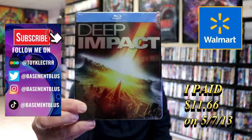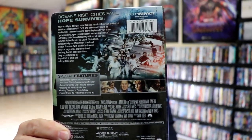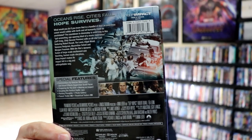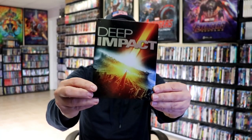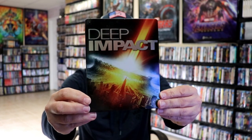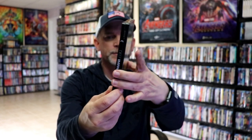Here's the front, and here's the back. If you'd like to read up on it and check out these special features, you can go ahead and pause and do so. I'm going to go ahead and remove this from the wrapper, and we can take a closer look at this metal pack. I've got the wrapper off and the j-card removed. Here's the front of the metal pack.